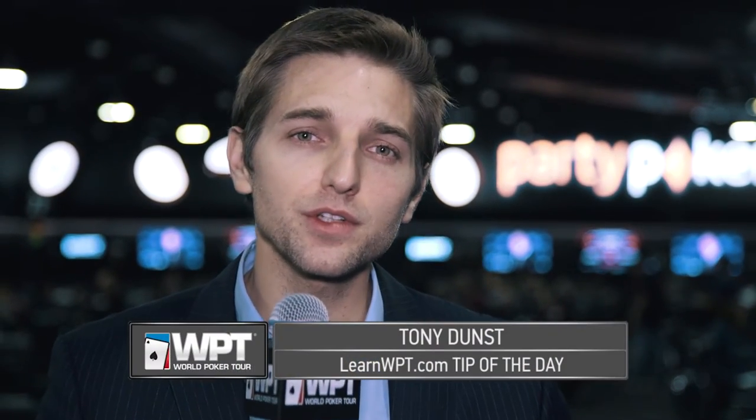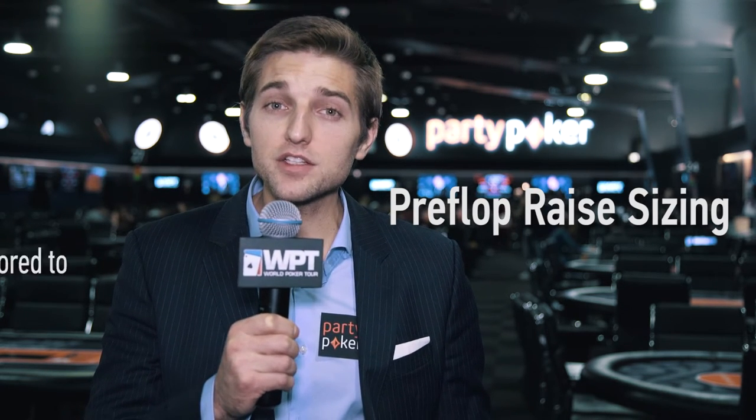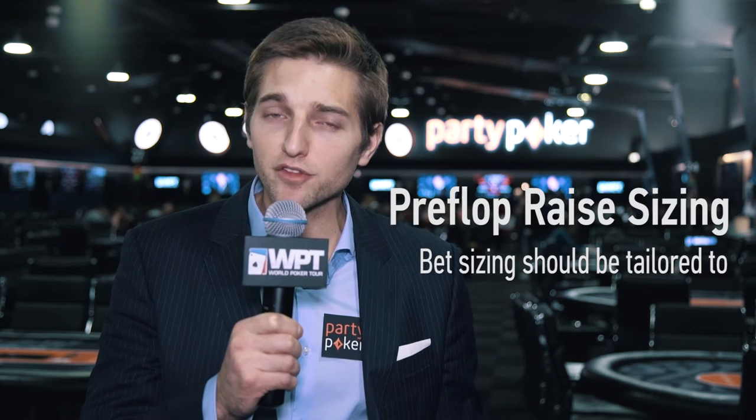Hey everyone, Tony Dunst here with your LearnWPT.com tip of the day. When you're raising pre-flop, there is no hard and fast rule that determines your sizing. Whether it's two blinds, two and a half, three blinds or more, your sizing should be tailored to the amount of players you're playing against and the style of game that you're in.